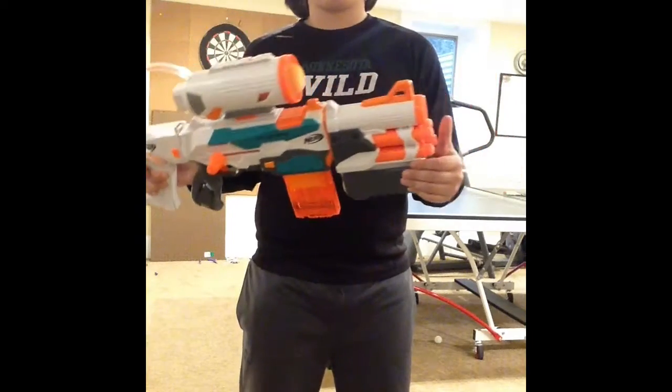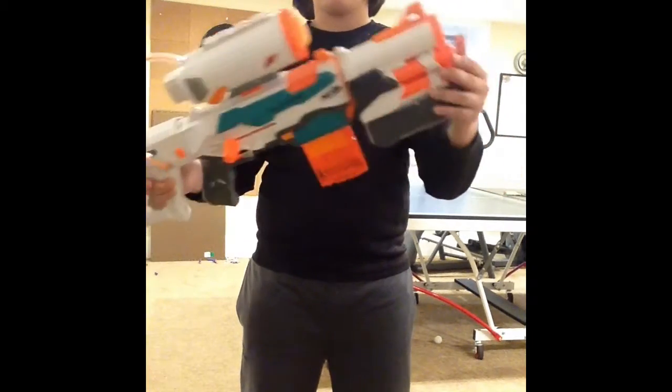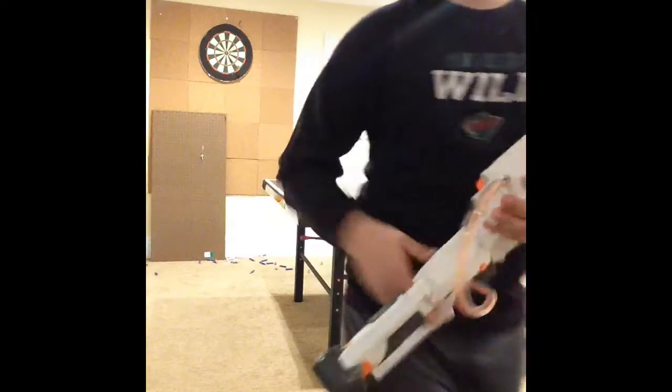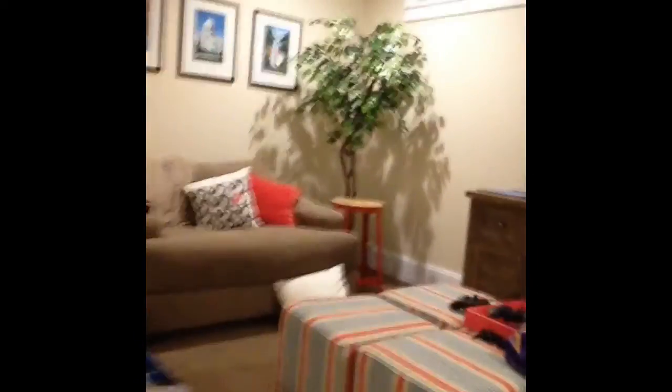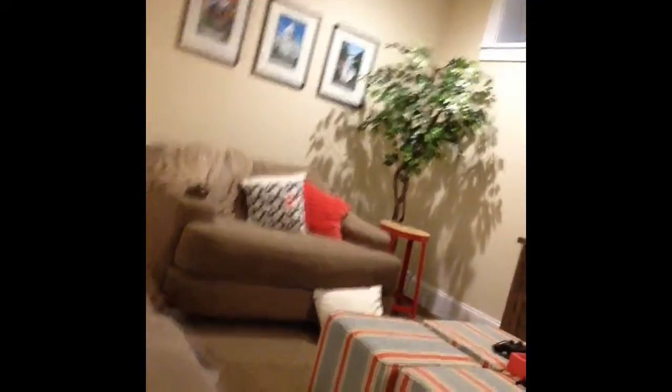Here it is fully assembled, and for time reasons I've already loaded it up. I'm going to show you where I'm going to be shooting from. Let's turn this camera around. We're going to be shooting from the end of that couch, right there.